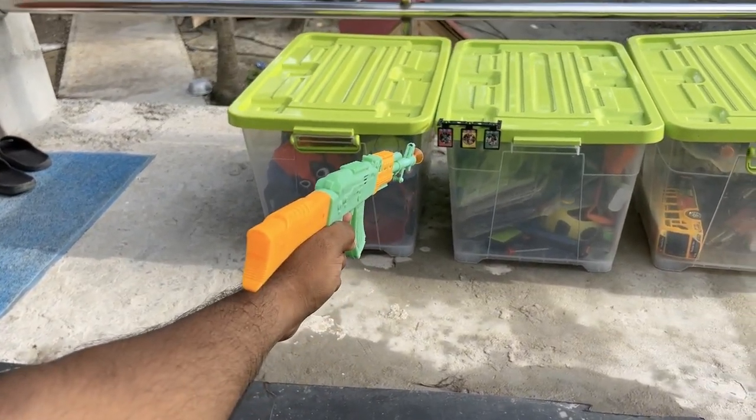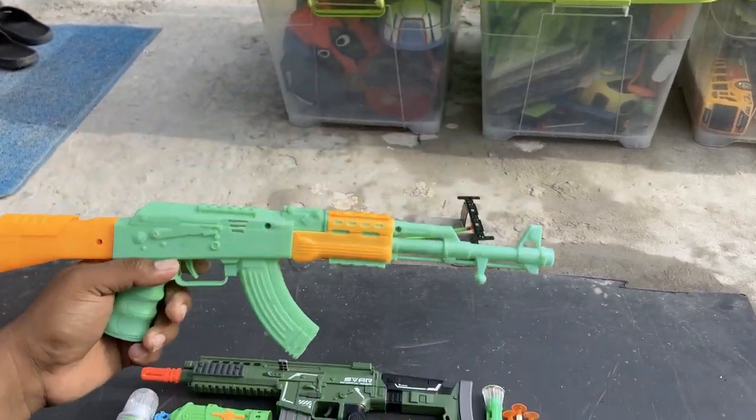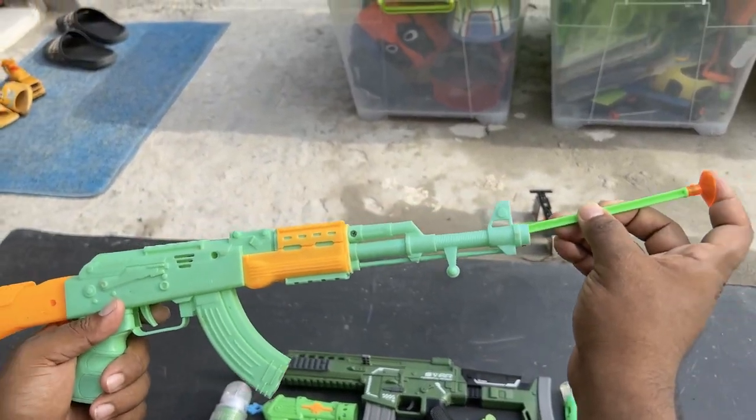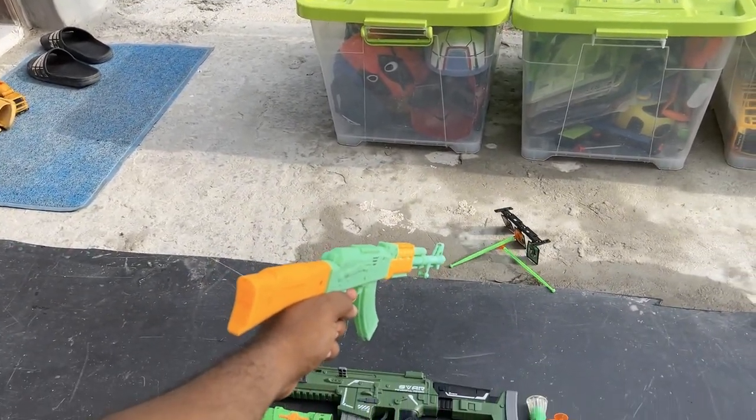3, 2, 1, 0 — let's go! Yes I can. I will shoot again — wow!